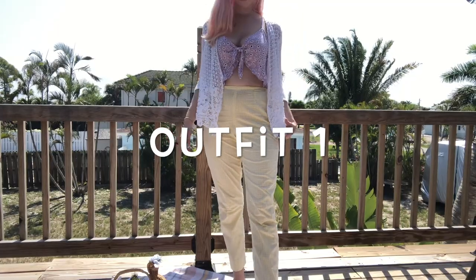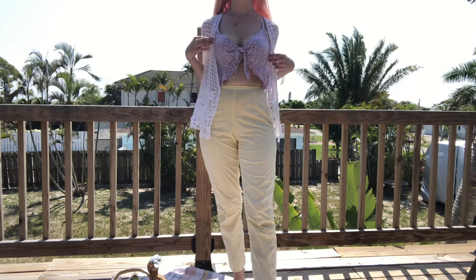Hello everyone, welcome back to my channel! Today's video is spring/summer picnic outfit ideas. I got this idea because I spend so much time on Pinterest — maybe too much — and they keep showing me these really aesthetically pleasing picnics. I really had the urge to recreate one, so I decided to come up with picnic outfit ideas. Let's just get right into it.